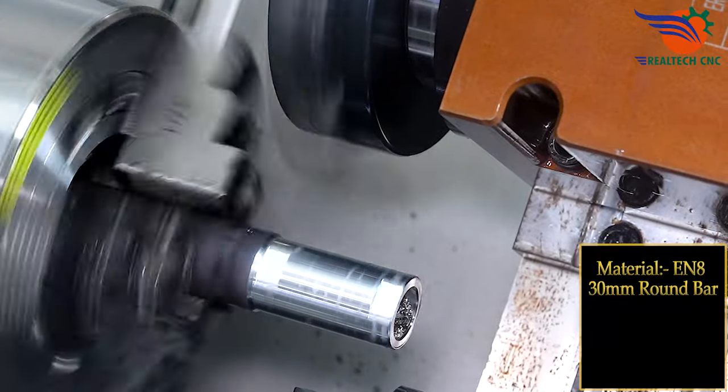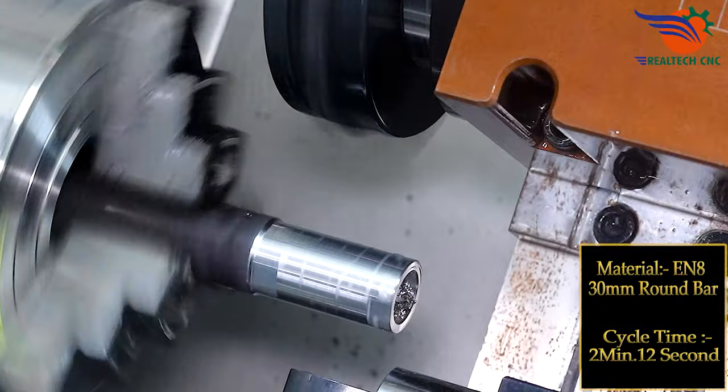Material: EN8, 30 mm round bar. Cycle time: 2 minutes 12 seconds.